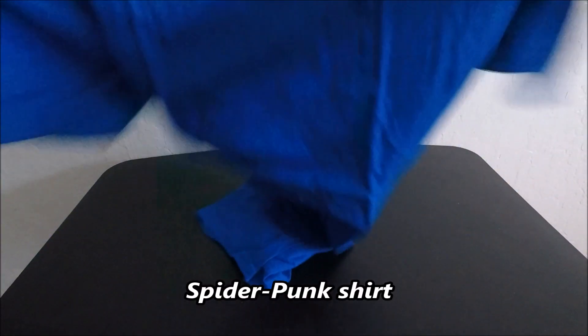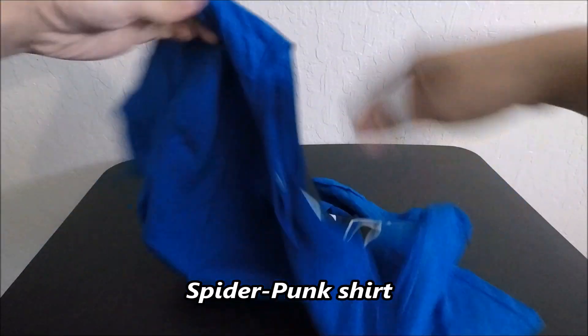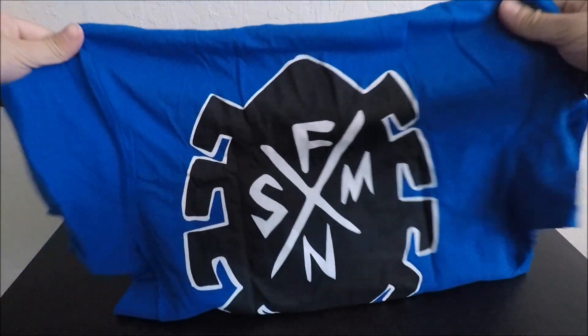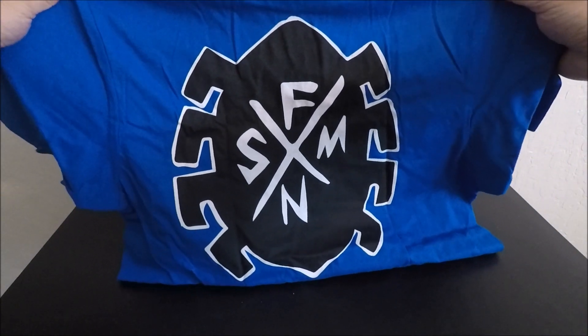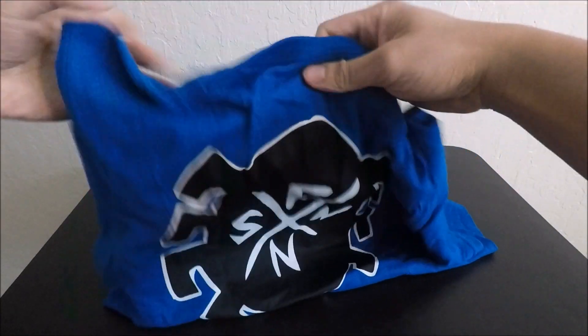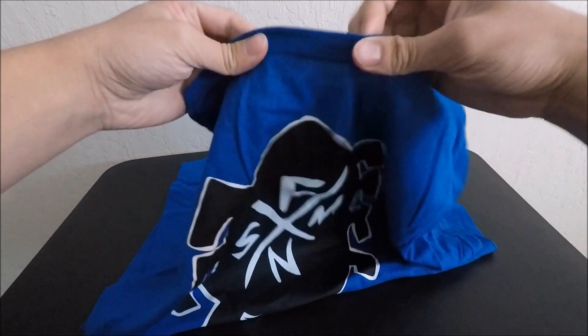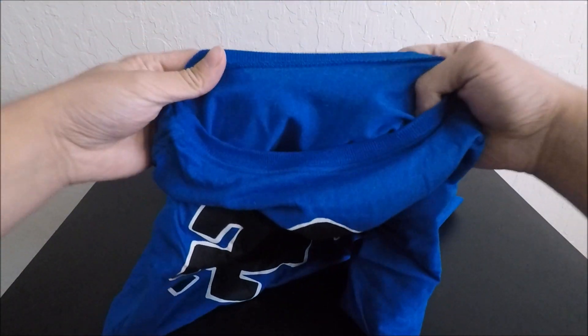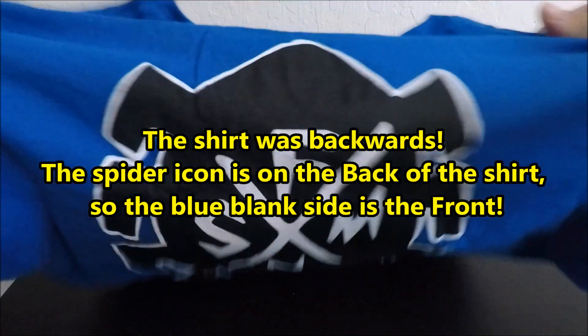It's a blue shirt. Right now it looks empty — that's because it's on the other side. Here's the logo. There's no tag in here, but anyways, here's the shirt.